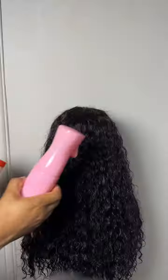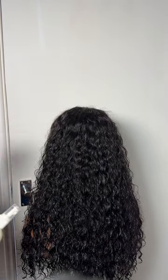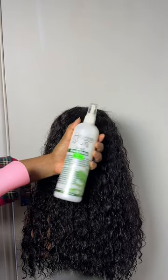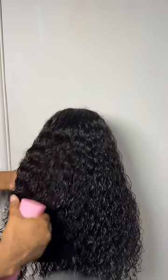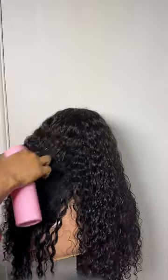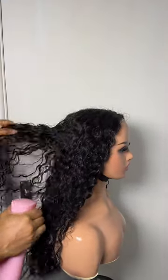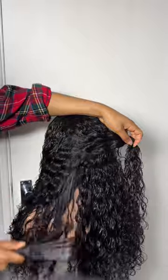Now we're going to mix our leave-in conditioner and then your Miracle Worker. This Miracle Worker is specifically for coily wigs, but if you don't have it, you can just use your leave-in conditioner. Mix it together with water and spray it on the hair. Spray it properly — make sure it touches everywhere, because this is the main treatment. You can't skip this part.